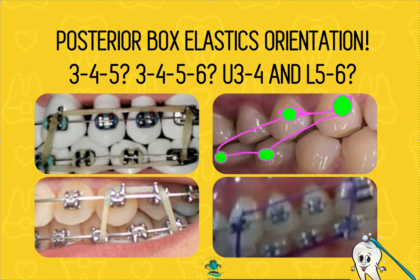Just a friendly reminder — why do we use posterior box elastics? There are two different reasons. The primary reason is during the leveling and aligning phase. There are three major phases to orthodontics: first is leveling and aligning, second is space closure and bite correction, third is finishing and detailing. You cannot skip from one phase to another — if you do things out of order, cases will turn into a mess.